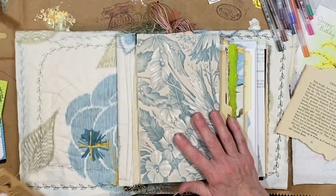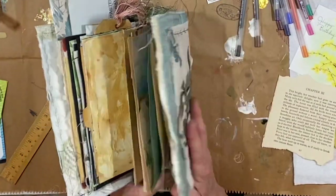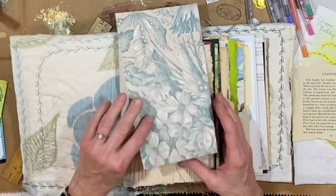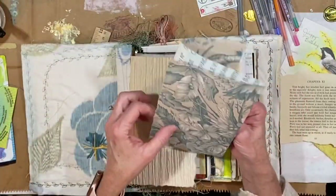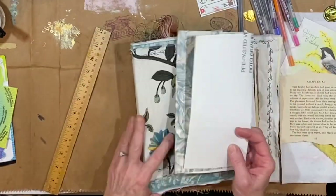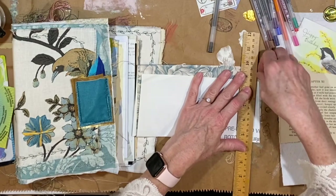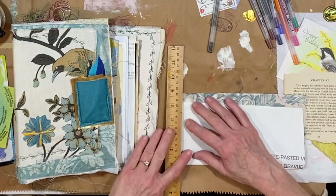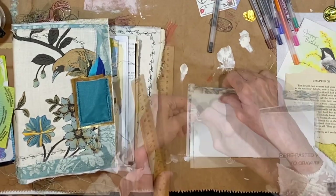It's been a while since I have worked in this really large bird book. It's been on the shelf for a while. I had this large piece of wallpaper and I'm going to do an accordion-style page right at the front, but it was a little bit crooked, which is okay.